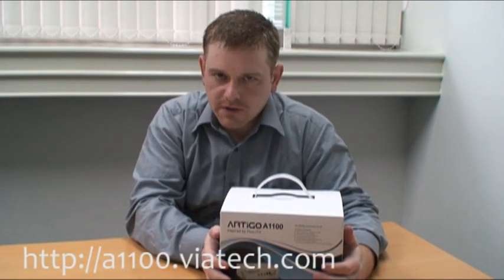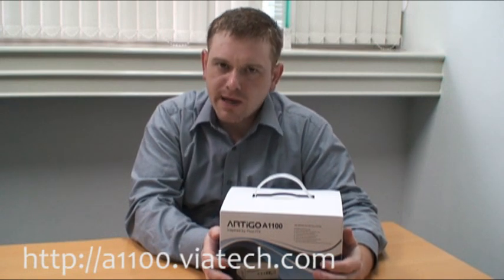Here at VIA we've always been obsessed with making things as small and as miniaturized as possible. I started with mini ITX boards, nano ITX boards, Pico ITX, and recently on mobile ITX platforms.